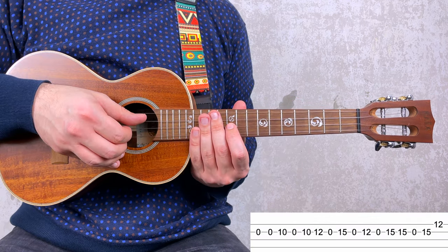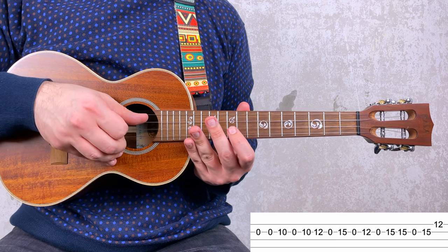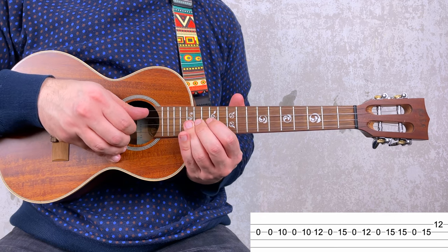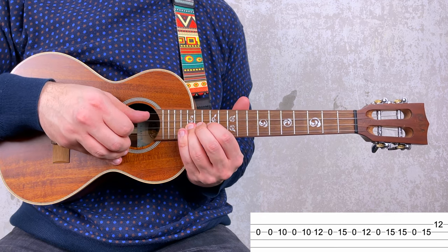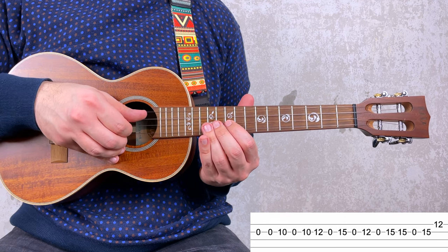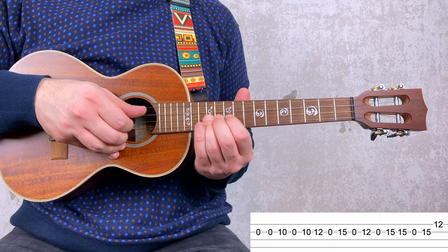For the 2nd measure you move on to the 2nd string and you have 0, 0, 10, 0, 10, 12, 0, 15. All together.